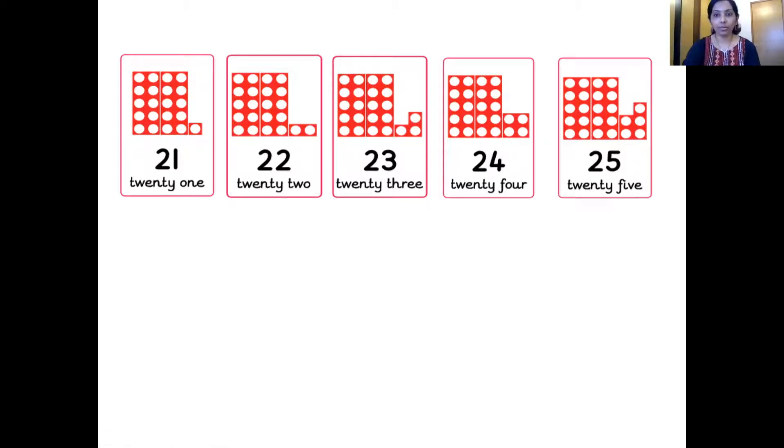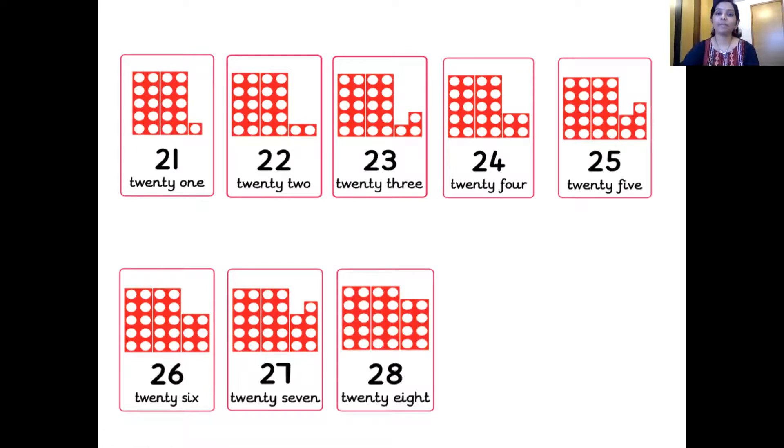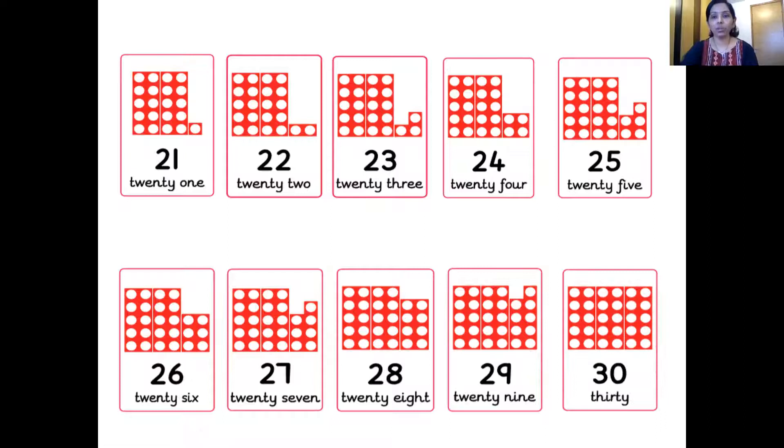Wonderful. The next number — 26. Two 10-number tiles and one 6-number tile, that together makes number 26. Which is the next number, children? 27. Wonderful. Here is 27 — two 10-number tiles and one 7-number tile, they together make number 27. Which is the next number? 28. Two 10-number tiles and one 8-number tile, they together make number 28. Which is the next number? 29. This is the number tile of 29 — two 10 and one 9. The next number? 30. Wonderful. We have three 10-number tiles — that makes number 30.